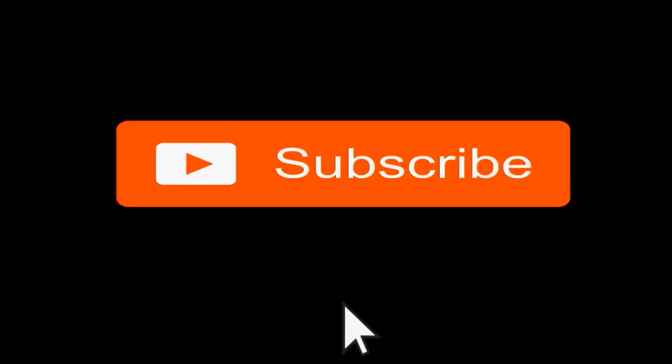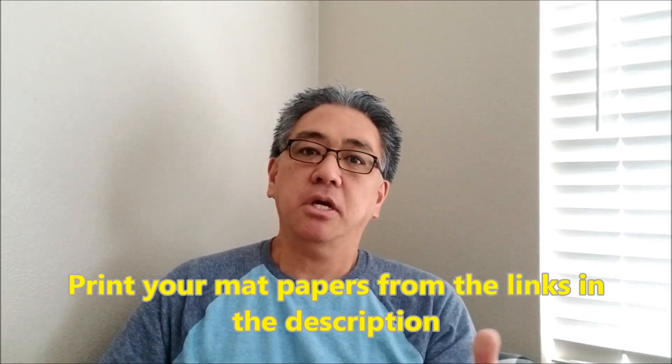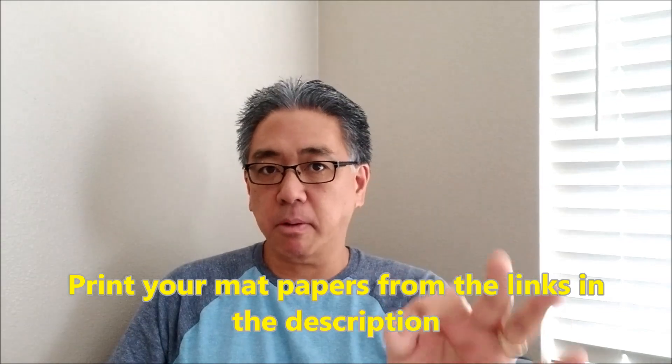After watching this video, if you like what you see, go ahead and hit that subscribe button right there. Come on, I know you can do it. You guys have been doing a great job of hitting the description and basically printing the mission math papers. Hopefully the links have been working well for you.